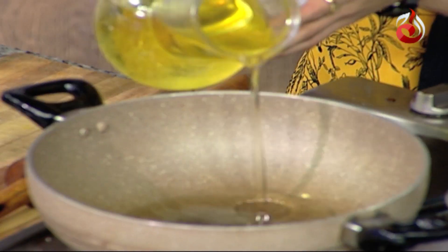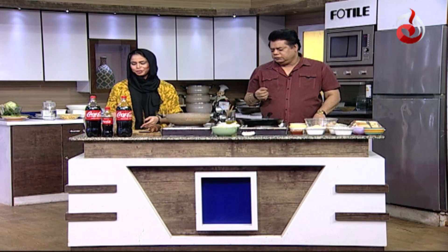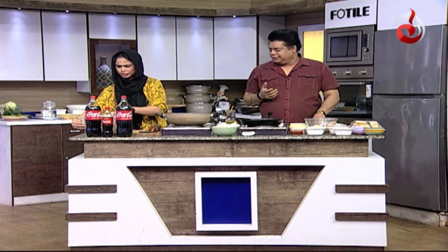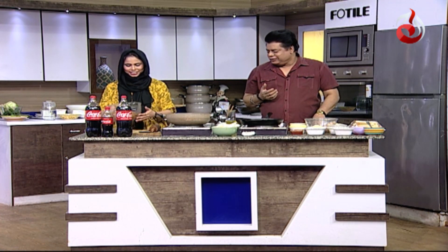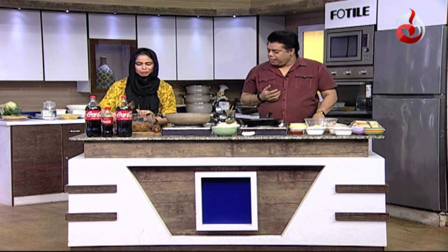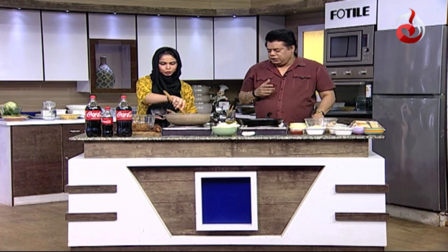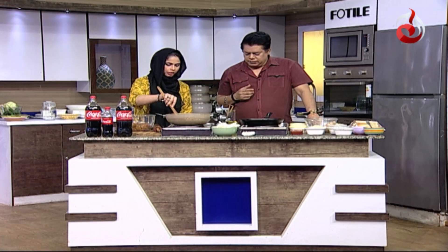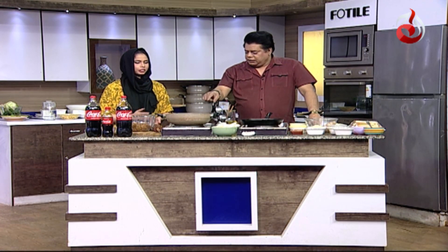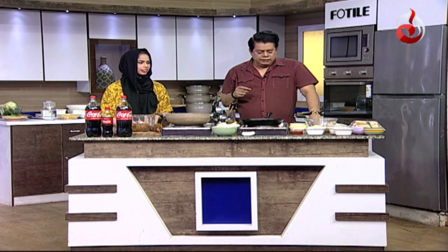Half a cup of tea is added; if you like, you can add a little bit more, but don't overdo it as we need to control the consistency. We have shaped the kababs and cut them. They will now go into the oil for frying — full and thin pieces, and they will cook until warm.